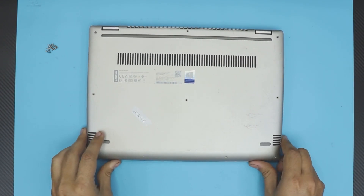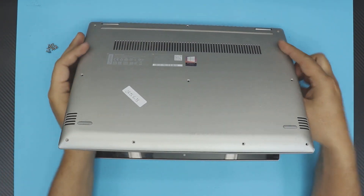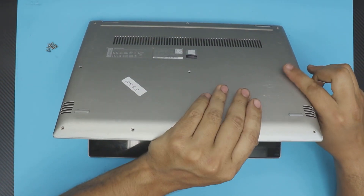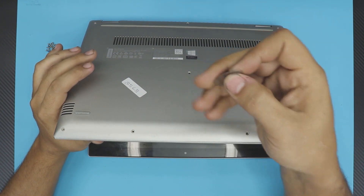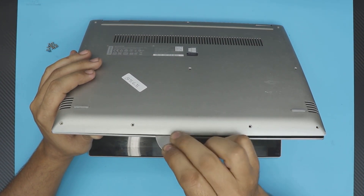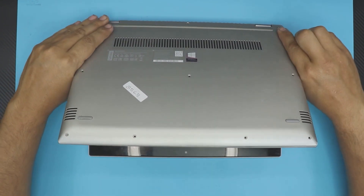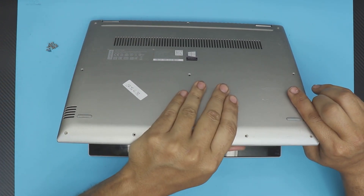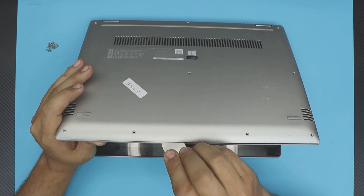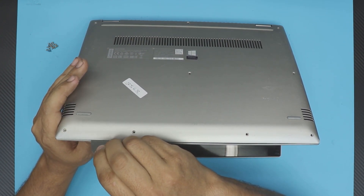Once you remove the screws, open your laptop to a 45-degree angle. Then grab your opening tool and stick it between the top and the bottom cover. Mine comes out easily because it's been opened a few times, but just get it between the top and the bottom cover — there you go.